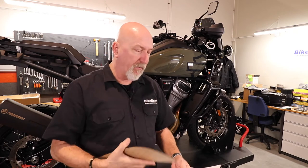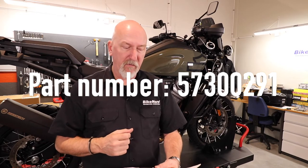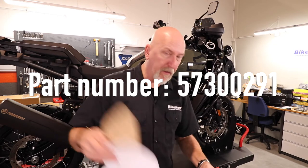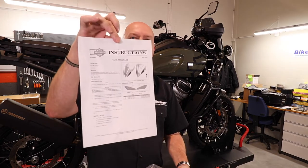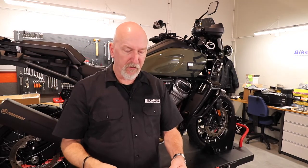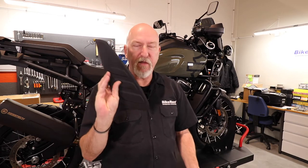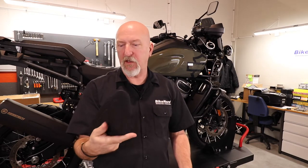The part number for this kit is 57300291. In the kit you find the instruction. It's straightforward. You need to mount these pads on the tank. This is a 3M gluing sticky thing.